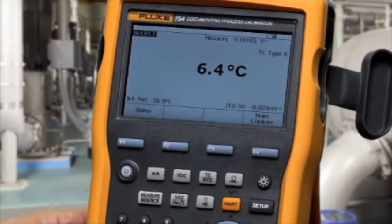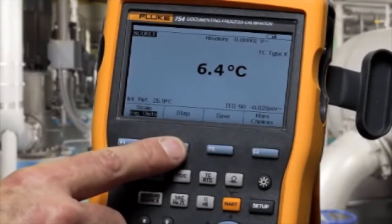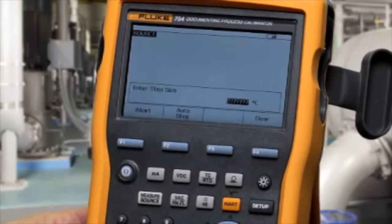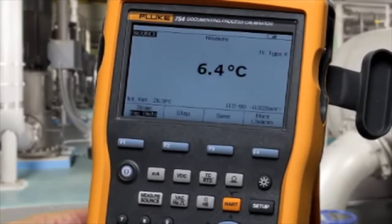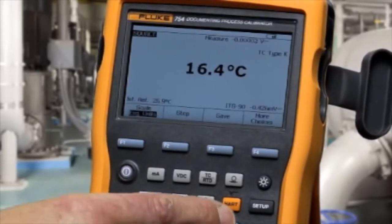Another feature for troubleshooting is stepping the output. Press more choices, select the step soft key, type in a step value, and then use the up and down arrows to change the output in the step sizes that you've programmed.